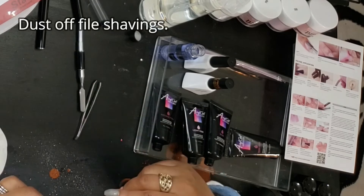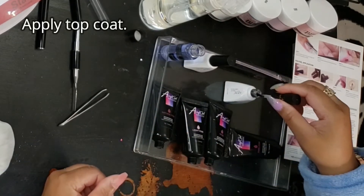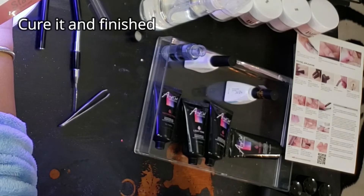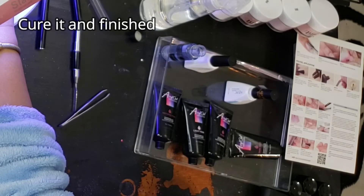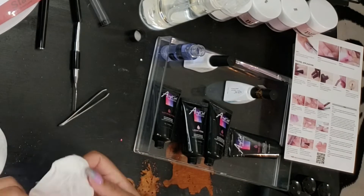For my very first time trying this, I think I did a pretty good job. Next time I'll be better at maneuvering. I'm thinking the next video will show adding bling — the rhinestones and all of that. Now I'm applying the top coat. The top coat, base coat, and the brush needed all came in the kit. Now I'm curing it and that nail will be finished.